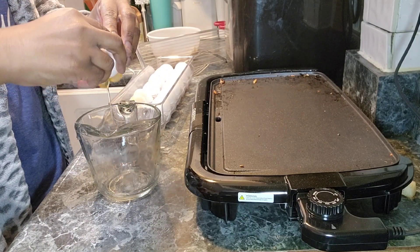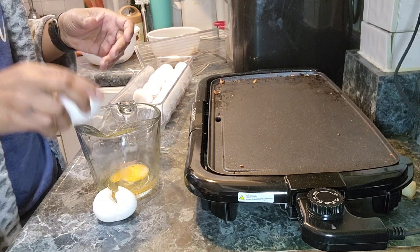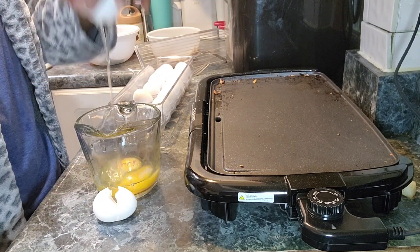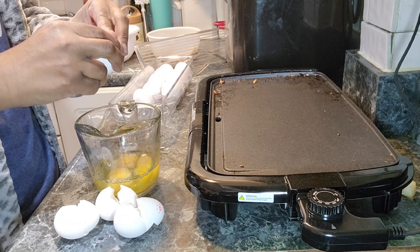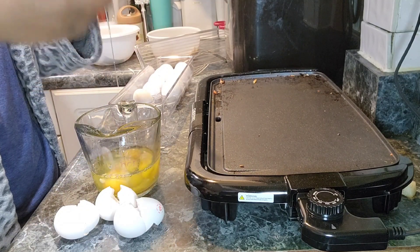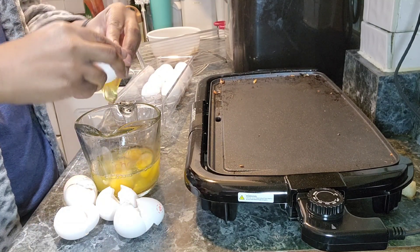After the potatoes and sausages were done, I cracked my eggs, seasoned them, and then buttered my griddle. I poured the eggs right on there and let them cook through. We like our eggs scrambled with cheese.